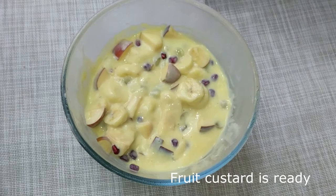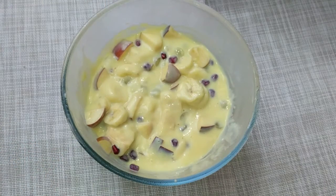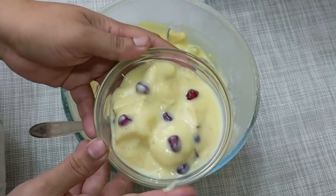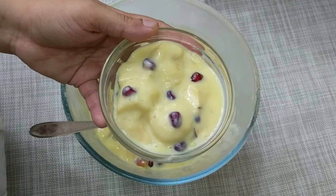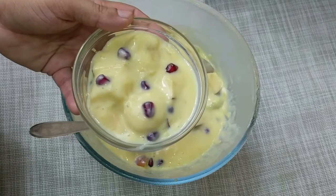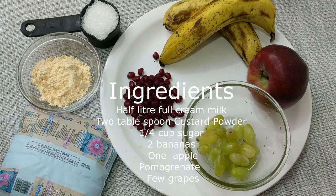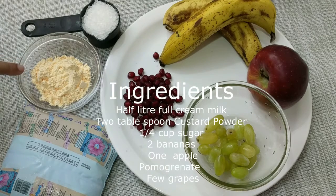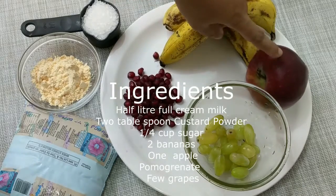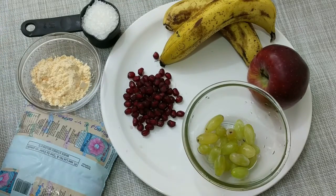You can serve it now or refrigerate it and serve it chilled. You can add more pomegranates, chopped pistachios, or cashews on top. The ingredients are: 1.5 liters full cream milk, 2 tablespoons custard powder vanilla flavor, one-fourth cup sugar, and fruits — banana, apple, grapes, and pomegranate. Use seasonal fruits as available.